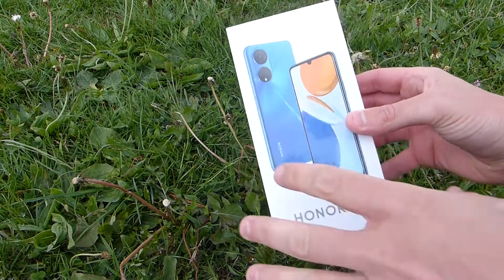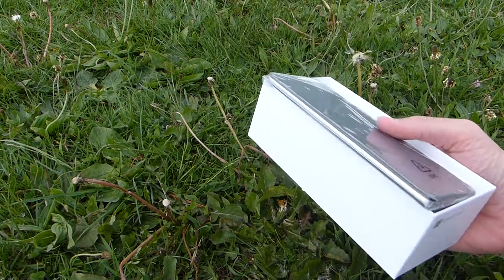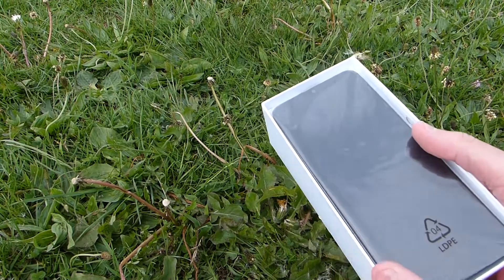Okay so unboxing the Honor X7 and in case you're wondering, yes I am just sat in the middle of a field in the centre of Bristol.